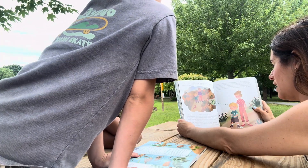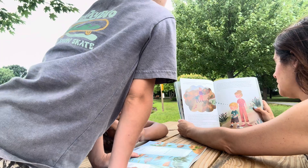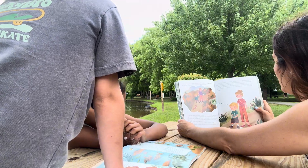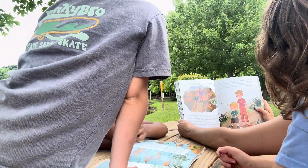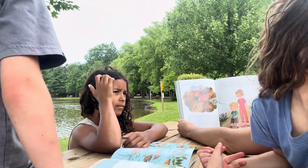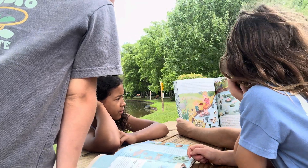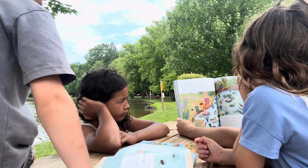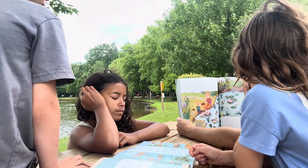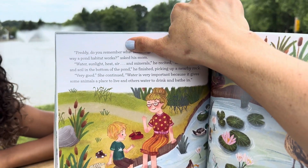Quietly, Freddy and his mom had gone over to check on the frog. His leg was hurt — he couldn't jump. He won't be able to survive out there with his leg like that. So they had brought him home and kept him in an old fish tank while his leg healed. Freddy carried the box carefully, smiling at his frog friend looking up at him through the clear lid. They had become fast friends, and Freddy had loved taking care of him. He was a little sad to say goodbye, but he was happy that Mr. Hopper was all better. Once they reached the pond, Freddy and his mom sat down by the water, ready to learn more about the pond habitat. 'Freddy, do you remember what non-living or abiotic things affect the way a pond habitat works?' asked his mom. 'Water, sunlight, heat, air, and minerals,' he recited, 'such as rocks and soil in the bottom of the pond.' 'Very good,' she continued. 'Water is very important because it gives some animals a place to live and others water to drink and bathe in.'